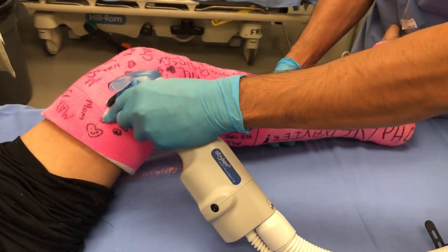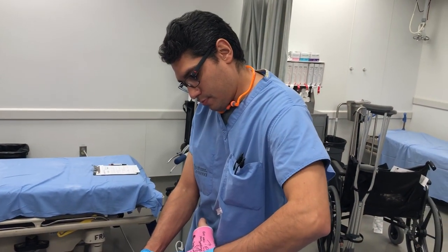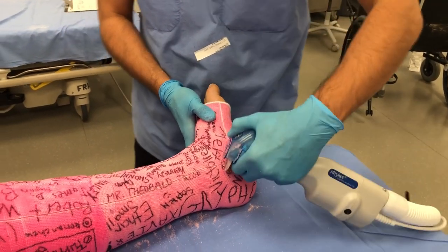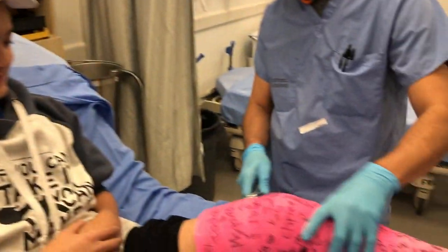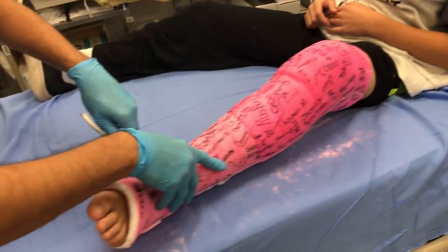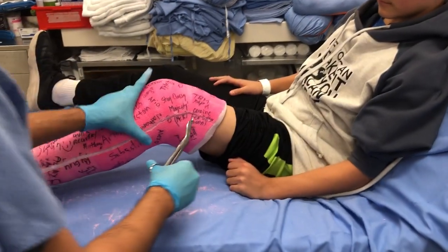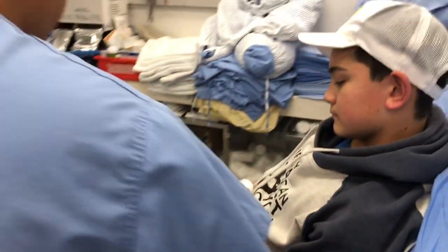How'd that feel, buddy? Did that hurt? No, not at all. Nice. Now we're going to spread that cast like opening nuts. There you are. Now we're going to do the same here. Carlos, I think we want to keep this cast. Oh yeah, he can keep it — look at all the signatures. And now we're going to cut the linen inside. But the most important is I don't cut with this — they don't cut skin, they are safe.